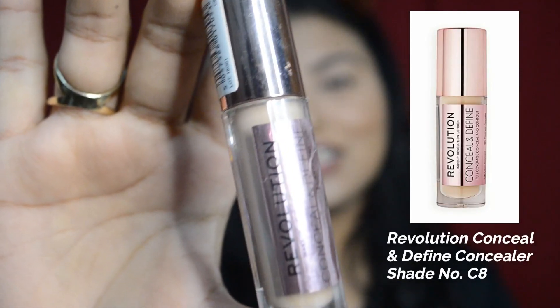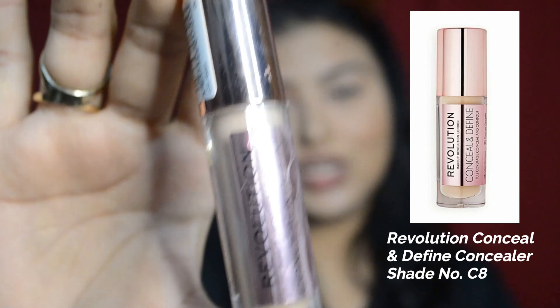So let's start. First step, I have a concealer or eye primer as a base. I have used the Revolution Conceal and Define in shade C8. I also have a beauty page and the link will be in the description box.